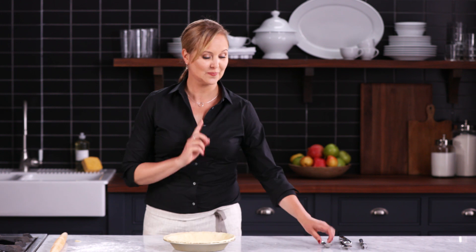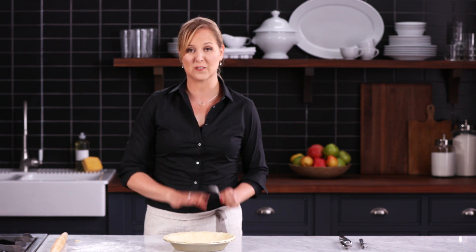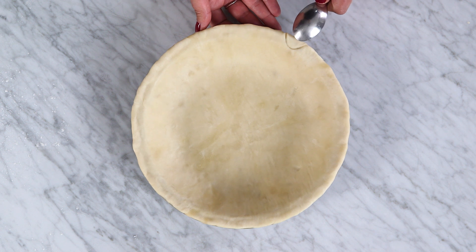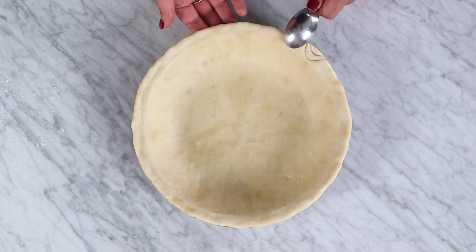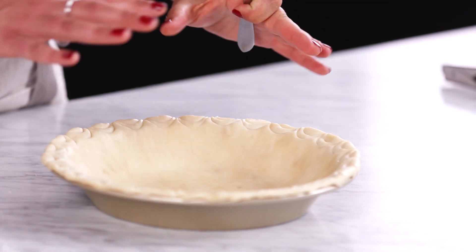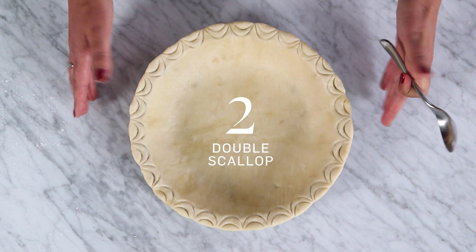Pie crust design number two. All I'm using is a spoon, and I'm going to do the coolest scalloped edge — it's going to be double. I'm going to take the back of my spoon and just do this double little scallop. This might be my favorite one yet because it's so simple, but it's so stunning. Pie number two.